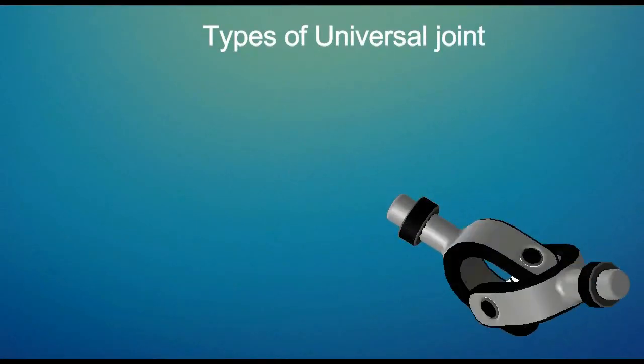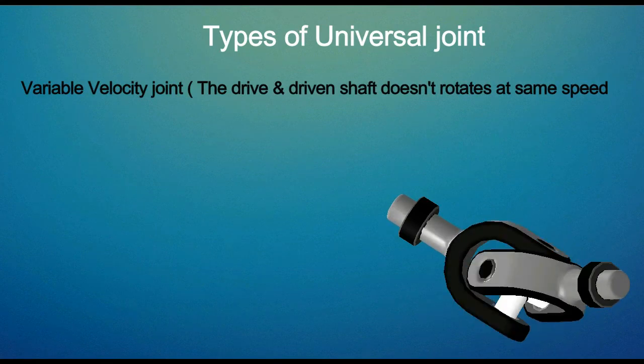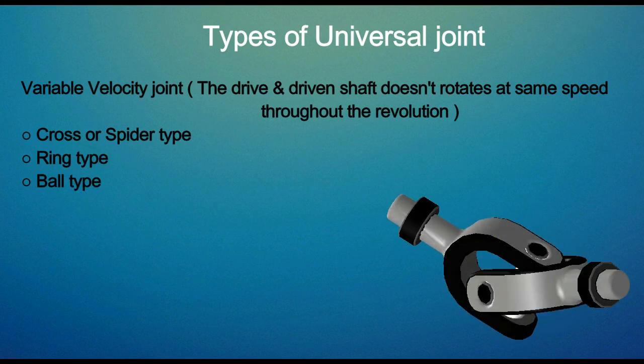Different types of universal joints include the variable velocity joint, where the drive and driven shaft do not rotate at the same speed throughout the revolution. Cross or spider type, ring type, and ball type are the different types of variable velocity joint.